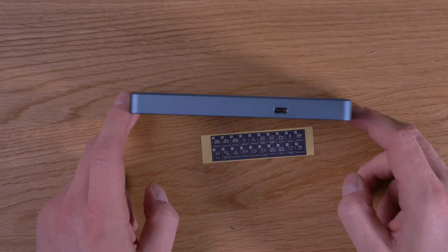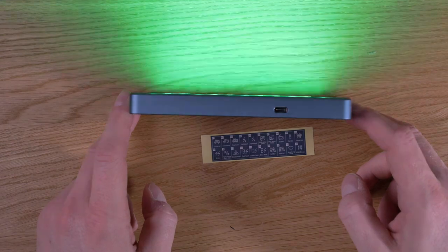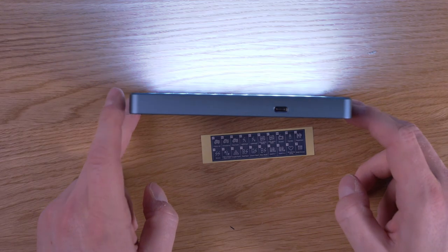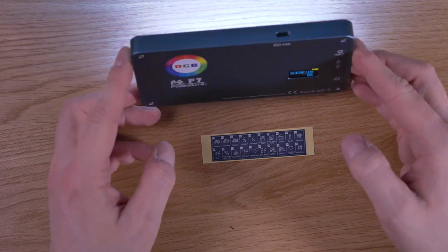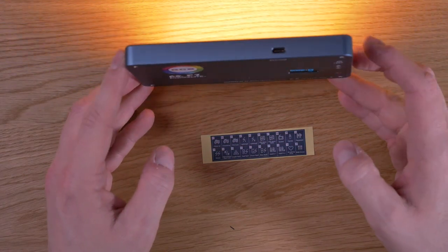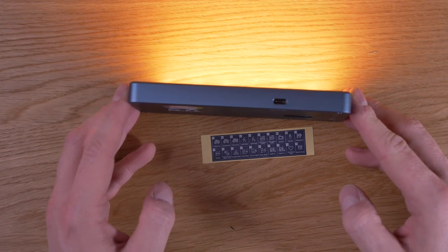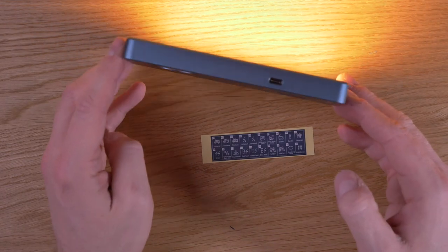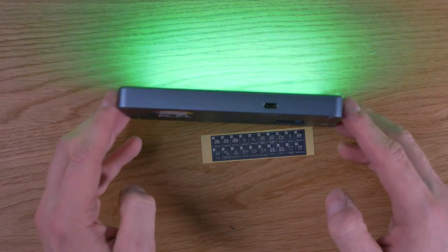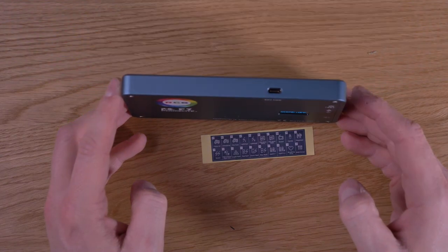Then you have red flash, green flash, blue flash. You have two party modes — party one and party two — you can decide what you like more. You have breathing white, which resembles a heartbeat. And beware — close your eyes — RGB strobe! And then off. So those are all 20 special effects scenes.